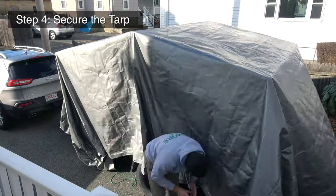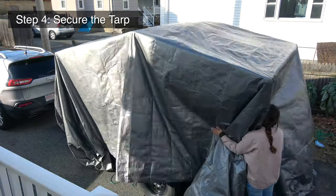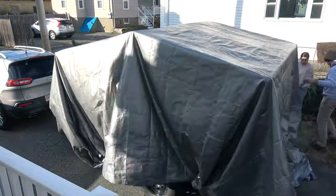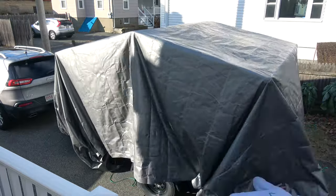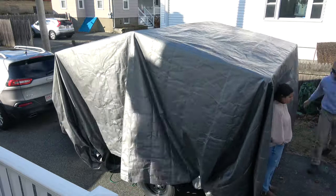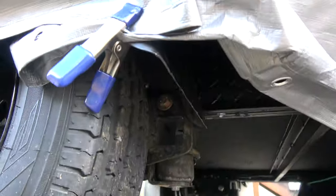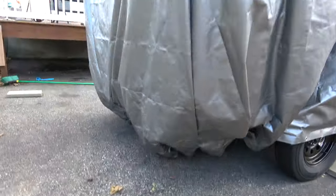Once the tarp is completely over the camper, take your rope and secure the tarp down. There's no perfect method — I simply tied down one corner, threw the rope underneath, connected it to the other side, and did one piece at a time. We happened to wrap the camper on one of the windiest days of the year, which made it a bit difficult, but after some trial and error — learning how to fold in the corners and using metal clips underneath — we got it all wrapped up nice and tight.